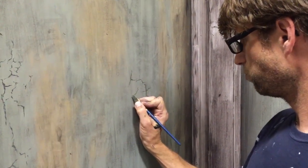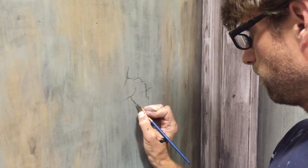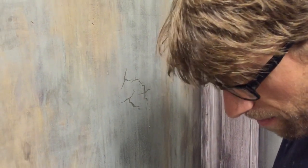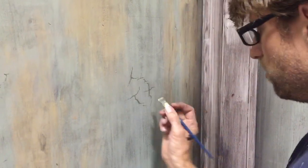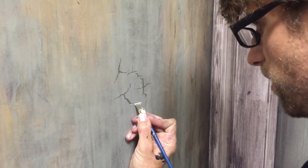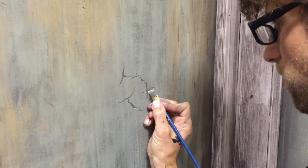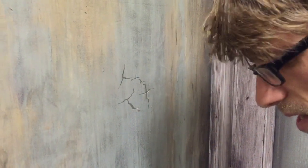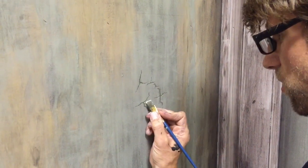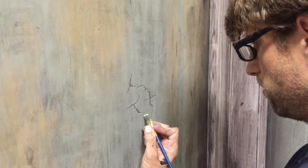Watch this — I make a big one come down here, and I can put a highlight on it to make it look very three-dimensional. I just put this brighter color right on the top little edge. That tiny detail — these cracks already have your attention, and this tiny highlight convinces you even further that these are real three-dimensional cracks in the wall or in the paint.